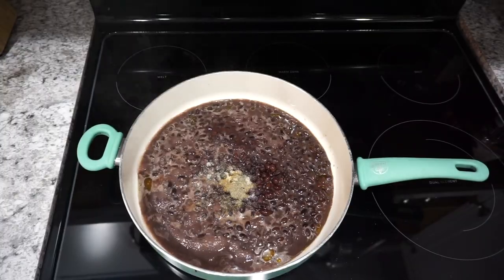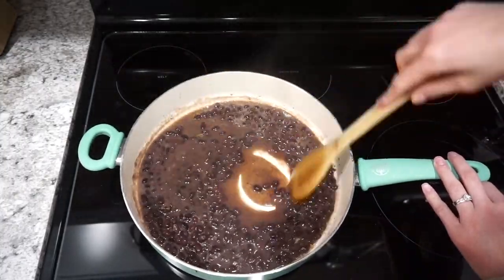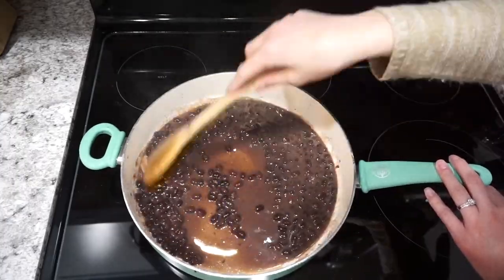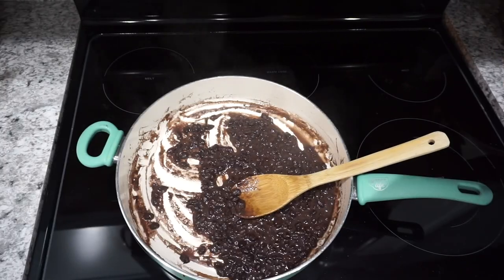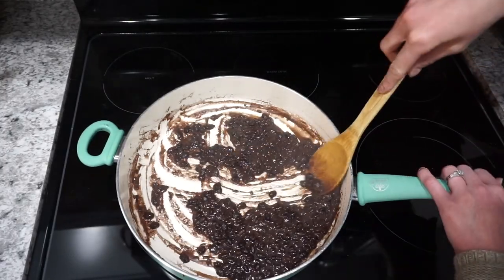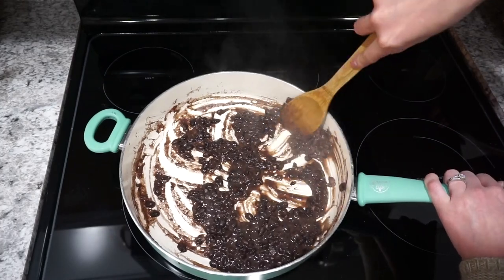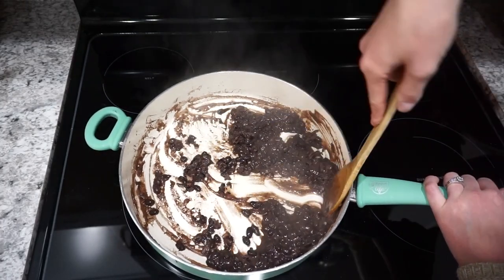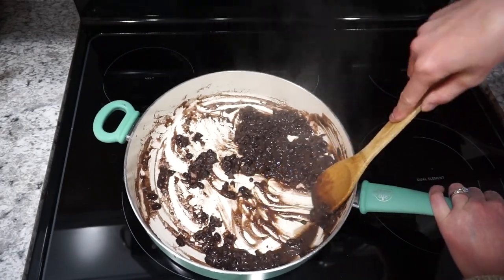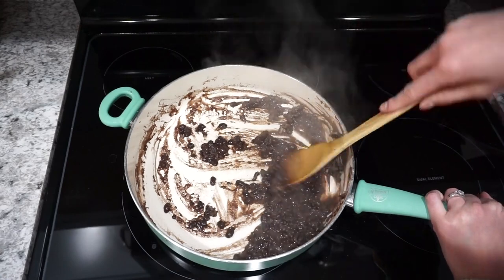I found this recipe on Pinterest and it turned out super good. I'm going to have it linked down below, but I basically just heated up a little bit of olive oil and then added in one can of black beans with some seasonings — basically just garlic powder, onion powder, cumin, and salt and pepper. Really basic, but these turned out so good — honestly probably the best refried beans I've ever had. I just let those cook for about five minutes and then mashed them up with a wooden spoon.